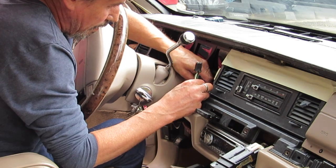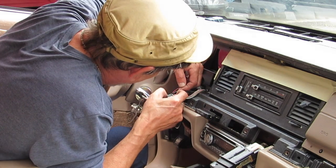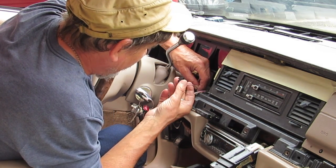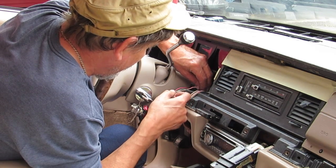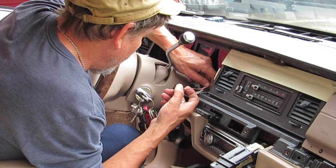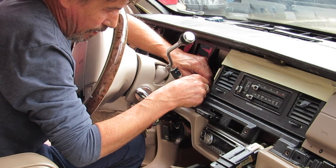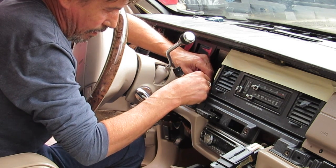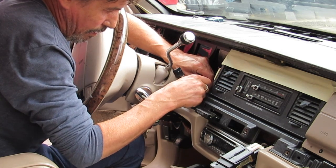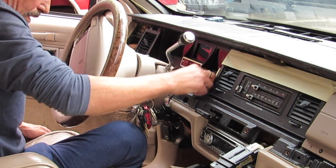Now all the other features that fuse is responsible for will suddenly start working — you'll have chimes and all kinds of things coming on. You might be tempted to just leave this unplugged and drive the car like that, but the problem is your alternator will stop working and your battery will drain, because the regulator inside the alternator is feeding back into the cluster. When you unplug this, your alternator will not know what to do.